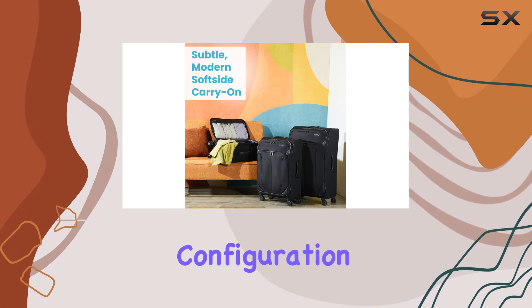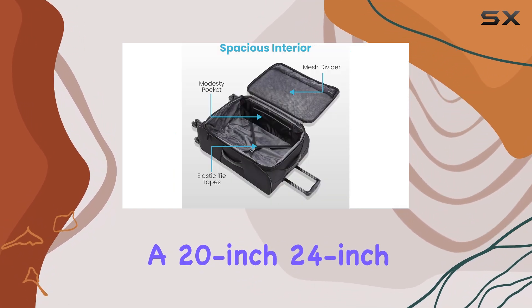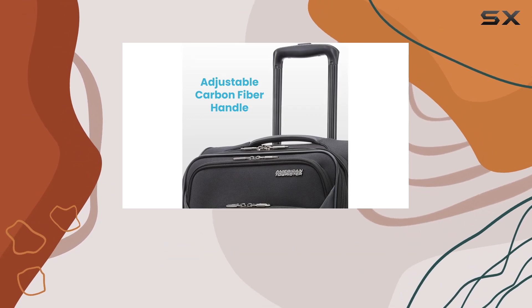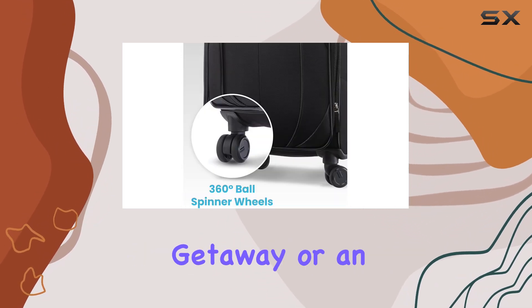The three-piece configuration, which includes a 20-inch, 24-inch, and 28-inch suitcase, caters to a variety of travel needs, whether you're going on a weekend getaway or an extended trip.